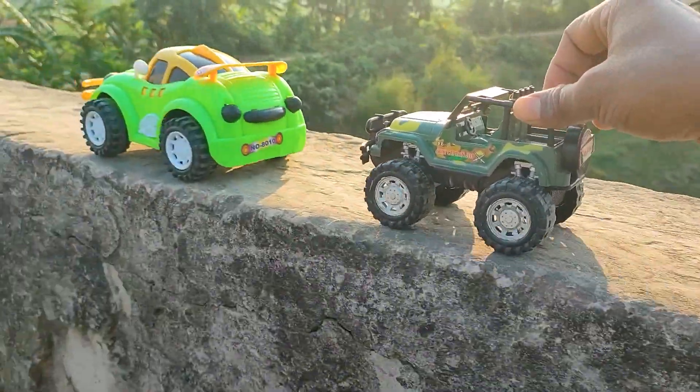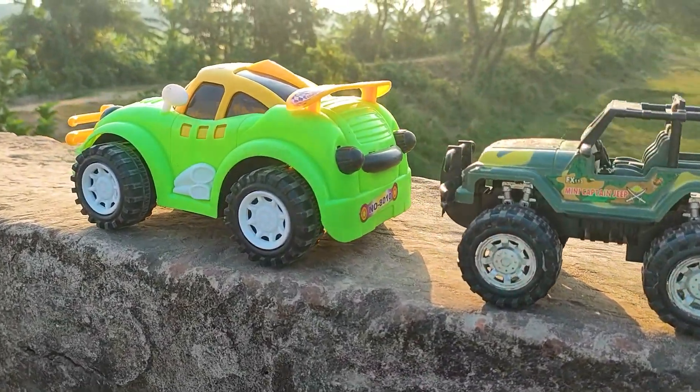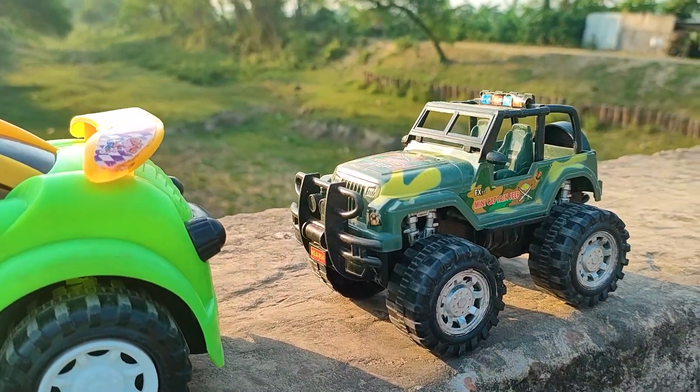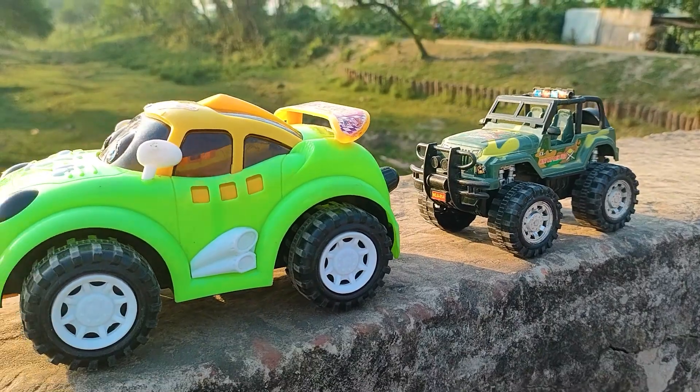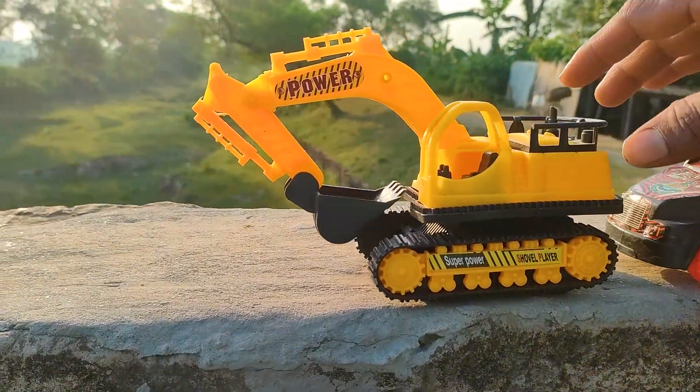Friends, I parked the mini captain jeep here. This is a realistic model with yellow, black, orange, and green color combination — a nice mini captain jeep. Now I will drive the power vehicle.